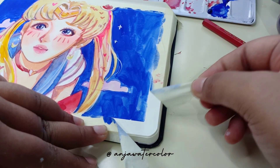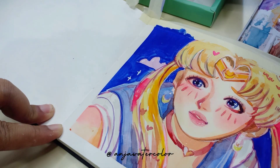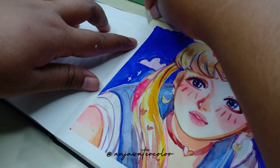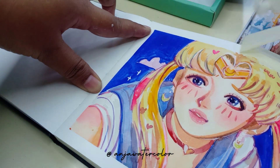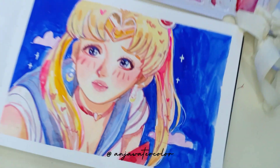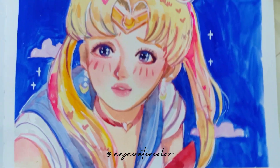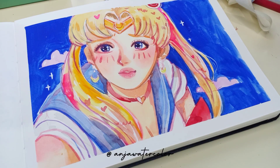Ini seperti yang kalian lihat, sudah selesai. Gampang banget ternyata melukis Sailor Moon ini. Selanjutnya aku tinggal kupas aja paper tape-nya pelan-pelan, supaya tidak melupas kertasnya, biar tidak rusak. Ini dia hasilnya. Makasih ya sudah nonton. Untuk teman-teman yang tadi mampir, jangan lupa like dan komen di bawah. Kalau kalian suka dan kepingin nonton videoku berikutnya, silahkan tekan tombol subscribe atau nyalain tombol loncengnya ya.